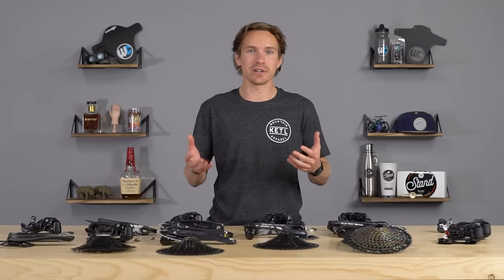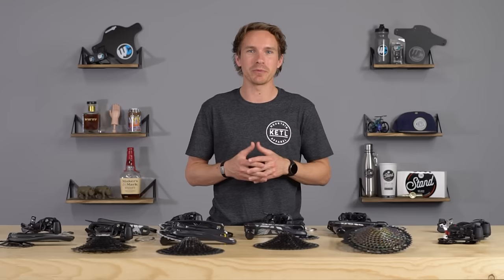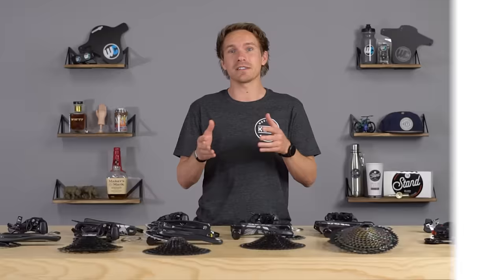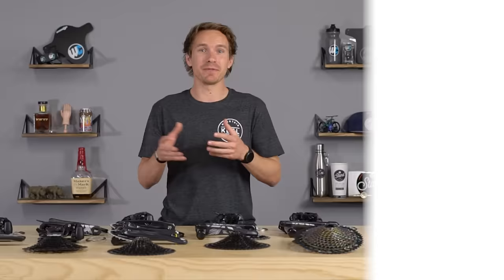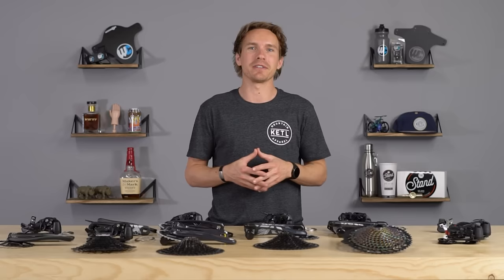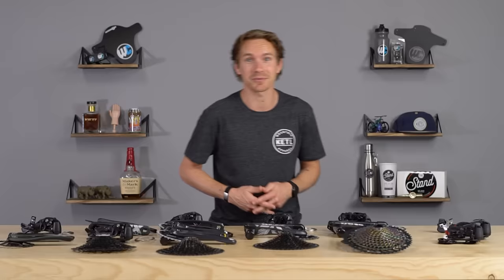I genuinely hope this video helped you out. Mountain bike components can be super confusing, whether you're upgrading or just trying to understand what's on your current bike. If you have questions, feel free to contact us — we're bike shop nerds who talk about this stuff all day. We also made a similar video for Shimano drivetrains if you're interested. SRAM Eagle is amazing, and SRAM and Shimano really lead the game in the mountain bike world. Thanks for watching — hit that subscribe button and we'll see you in the next one.